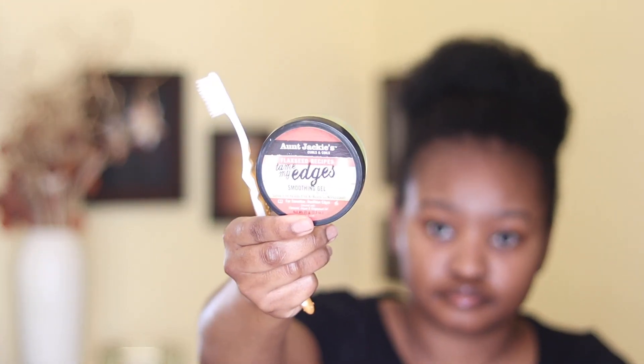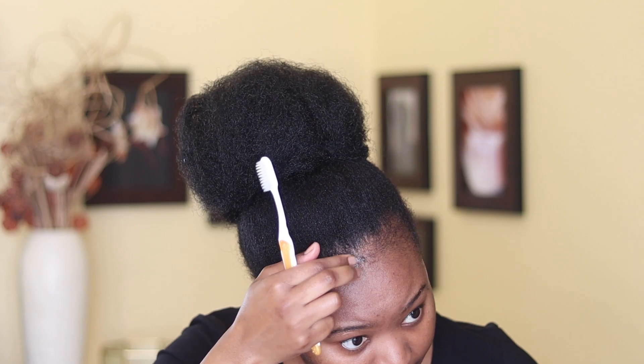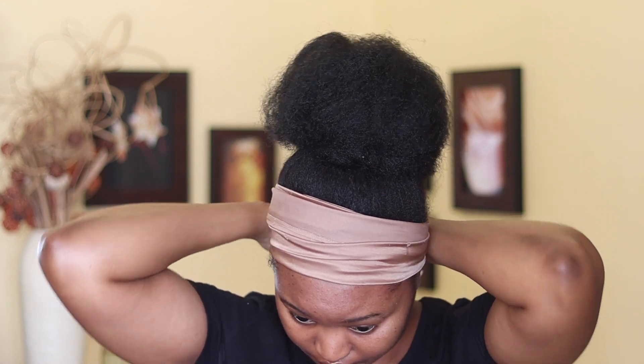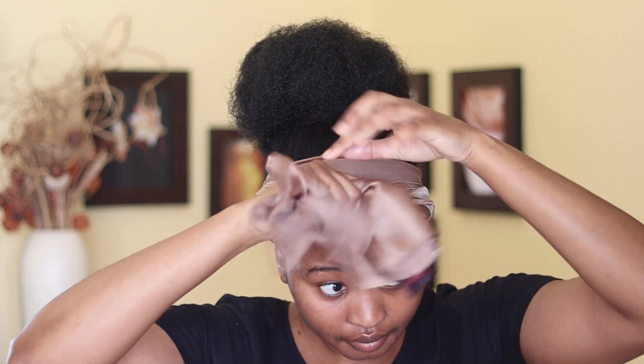Now I'm done, and this next part is optional. I'm going to use Aunt Jackie's edge control to do my edges, then use a satin scarf to lay them down — this will be about five minutes. So now that I'm done, I take off the satin scarf and you can see we have our faux afro bun. It is looking great, it is looking natural, and it matches with our natural hair.